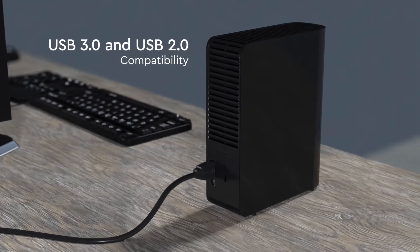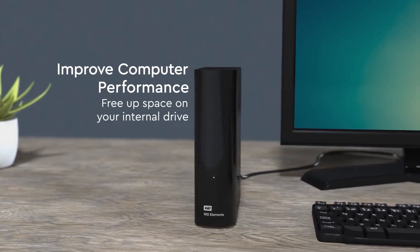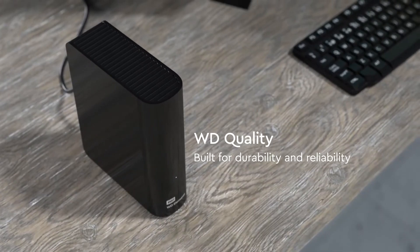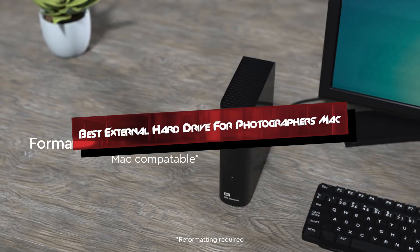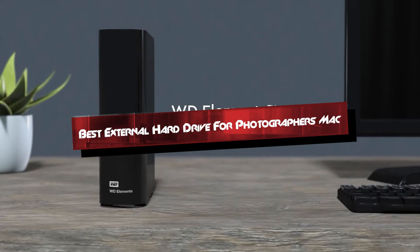Hey everyone, welcome back to the channel. As a photographer, having reliable storage for your Mac is crucial to safeguarding your valuable photos and videos. Today, we're diving into the world of external hard drives, reviewing five top contenders that are perfect for Mac users.